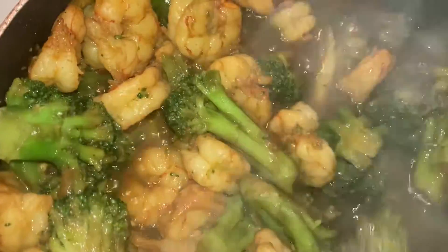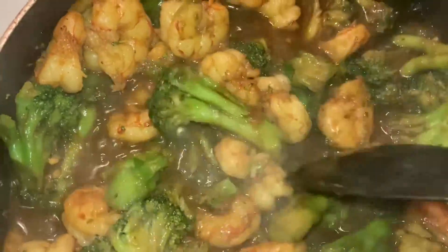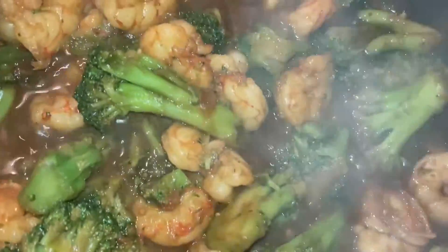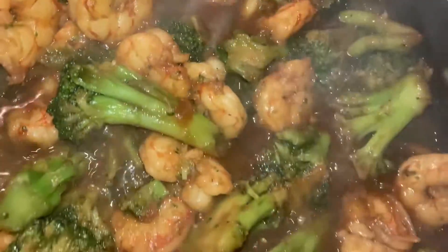Oh yes, and that beautiful looking broccoli — oh yeah. It does take some time, I ain't gonna lie to y'all, but it does come together pretty nicely.